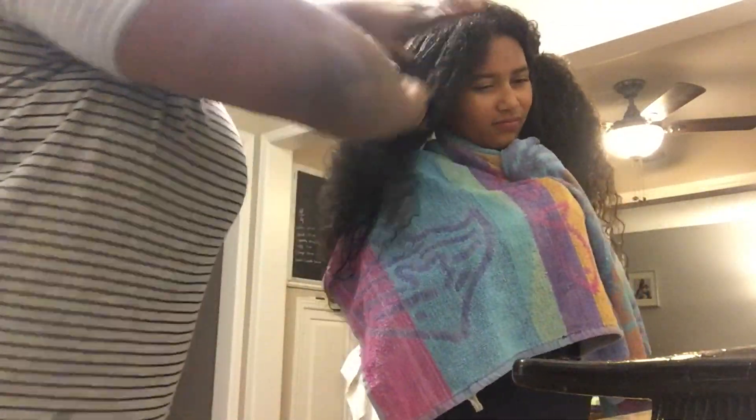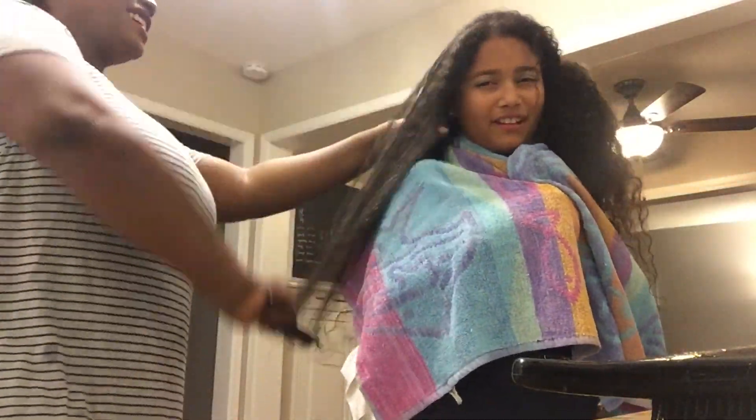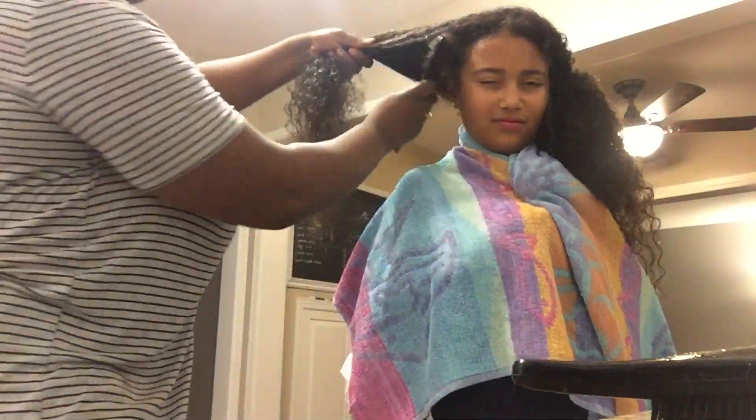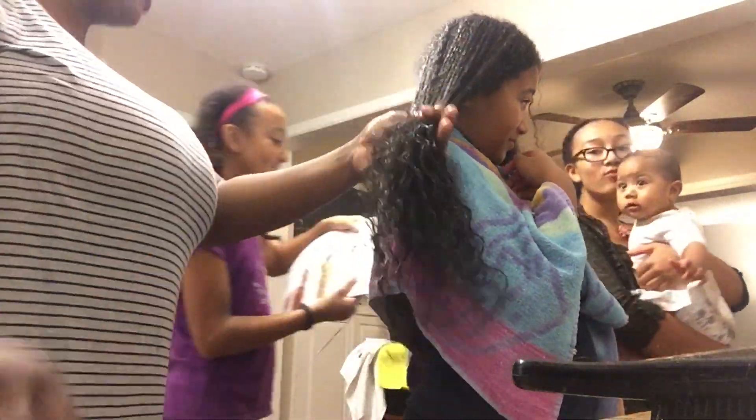After applying this conditioner, I let it sit on her hair for a little bit, and as you can see I'm going through it and trying to detangle. I've already detangled the bottom, working my way up, and now I'm brushing it out at the roots. The glide is real — I'm able to get my fingers through it, and whatever tool I'm using is sliding through her hair really quickly without any issues.